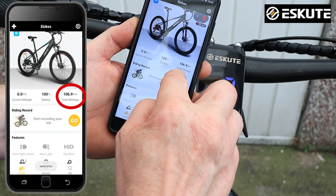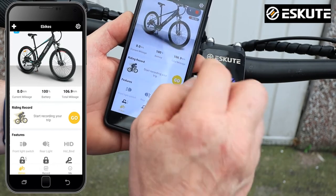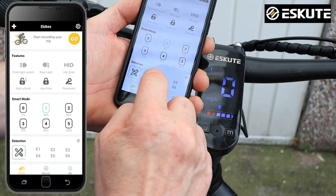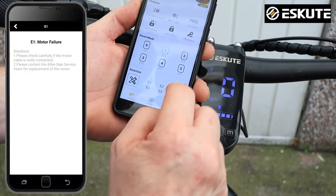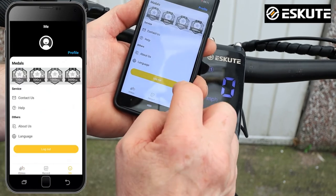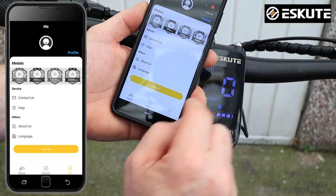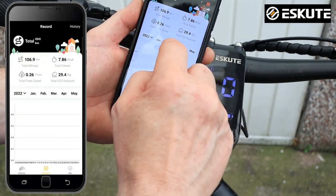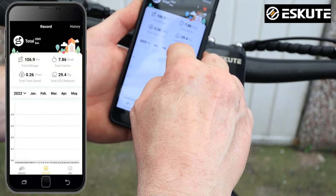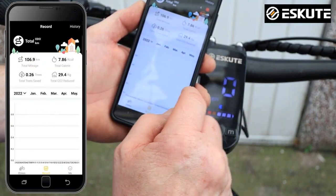You can also record your trip, which is great. It shows total mileage — I've done 106 kilometers on the bike so far. Battery level is 100%, which is really good. There's also a detection section showing error codes like E1 for motor failure and E2 for controller failure. In the profile section there's total mileage, calories burnt, total trees saved, and CO2 reductions — all shown on a graph that updates as you ride.